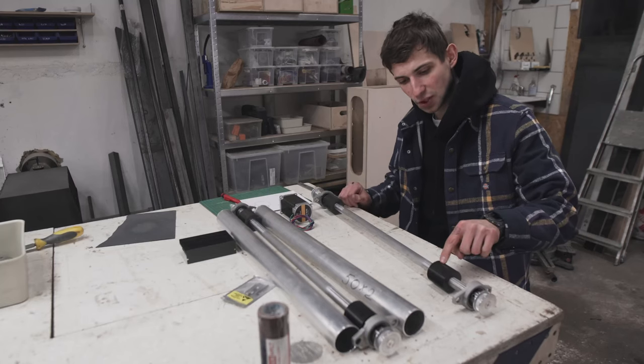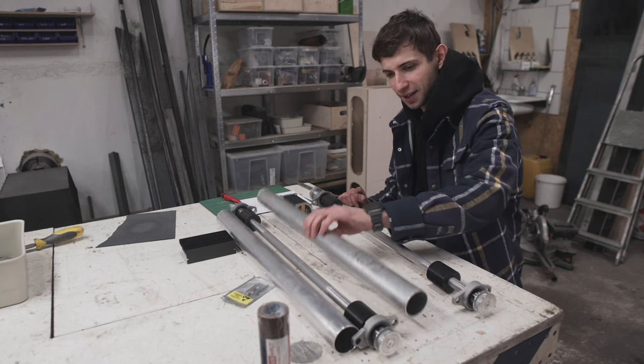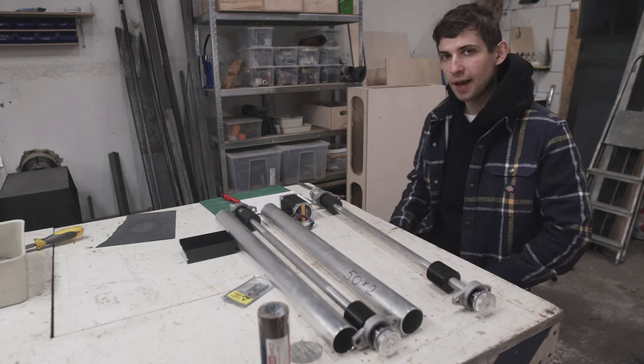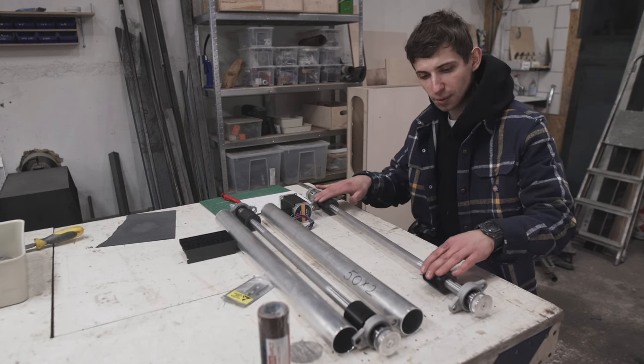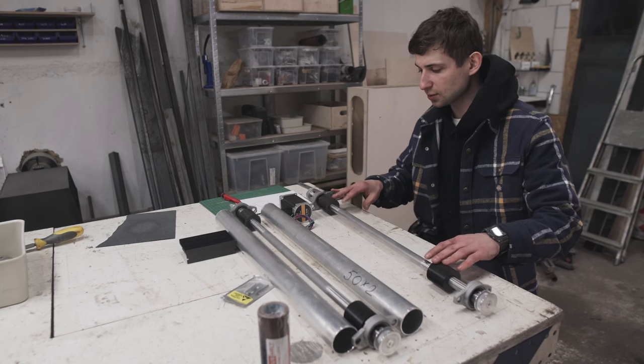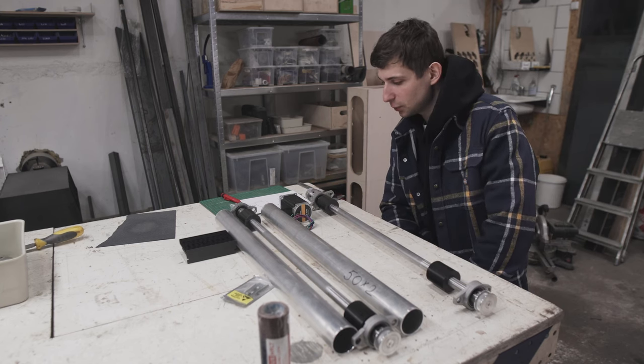Next up I need to attach the bushing to the axle and attach the pipe to the bushing. I would rather have a mechanical connection than just gluing everything together — I really want to be able to change things around and take it apart if needed. Mechanical connection is the way to go for me.